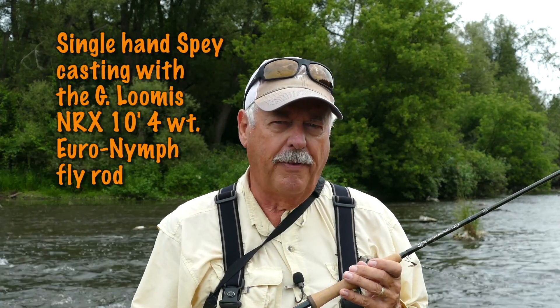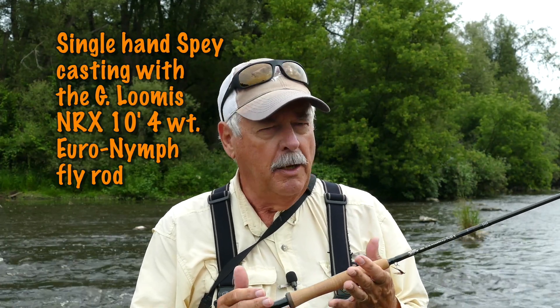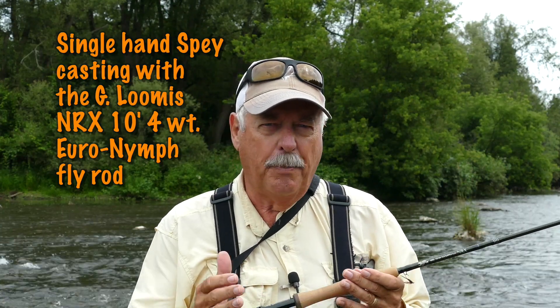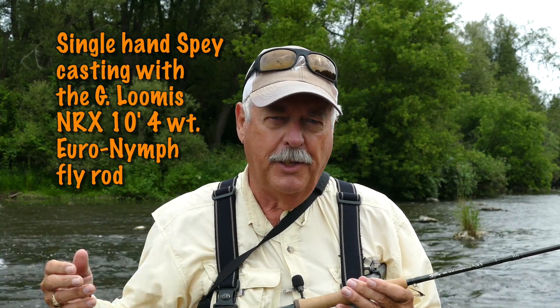Hi, Peter Charles here of Hooked for Life Fly Fishing, and today I'm out with the G. Loomis NRX 10 foot 4 weight euro nymphing rod. Now in a previous video I went through how great a nymphing rod this is. Today I'm going to apply it in wet fly fishing instead.